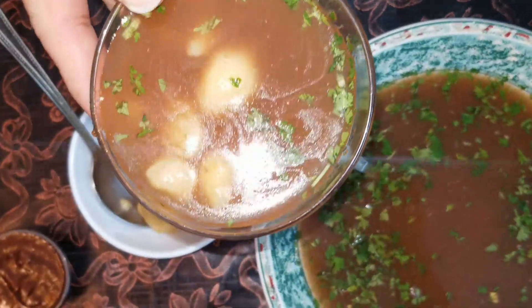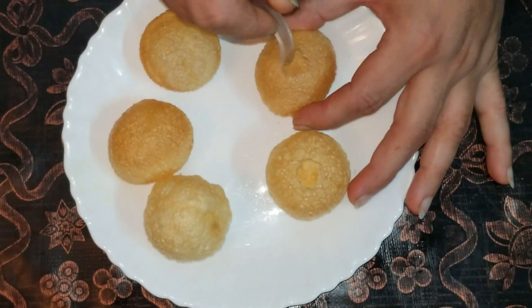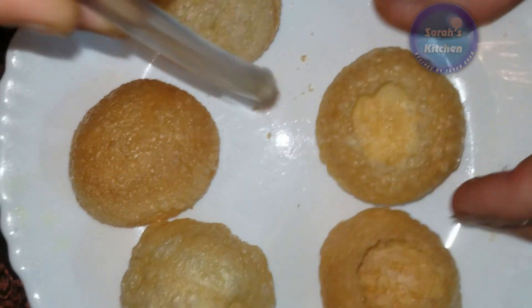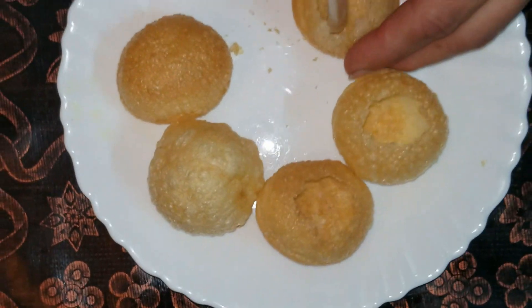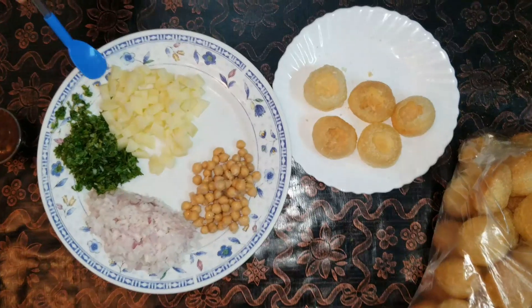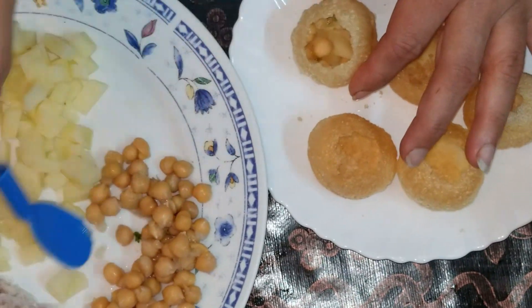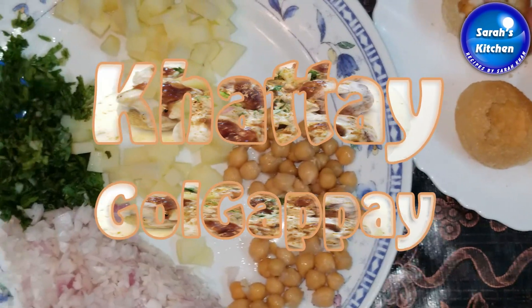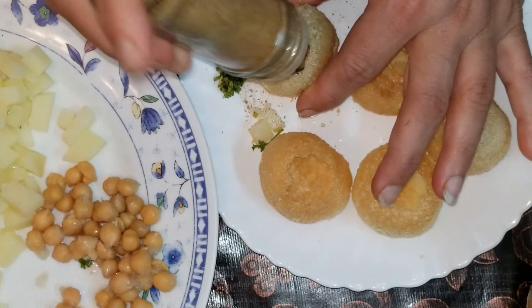Now let's put it in the bowl. Look, it's enough to fill the bowl. If you like sweet masala, put it in the bowl. You can add olive oil. Now I will add the other ingredients.